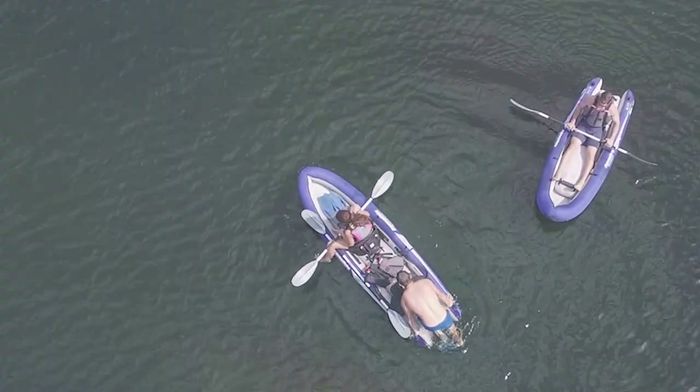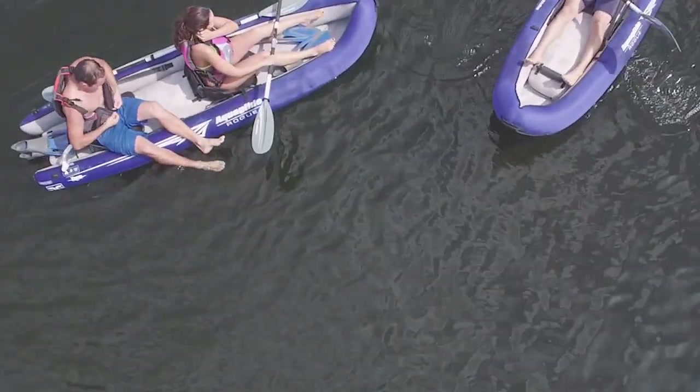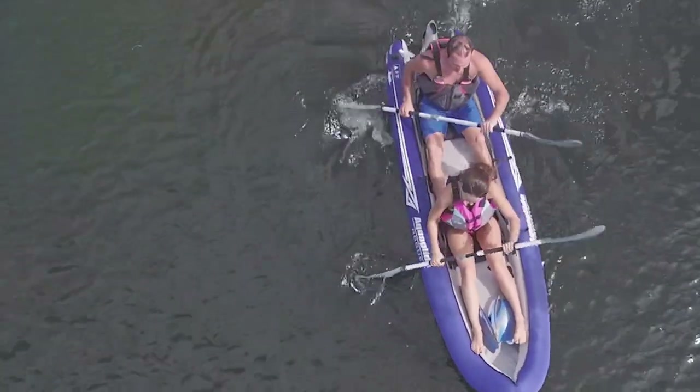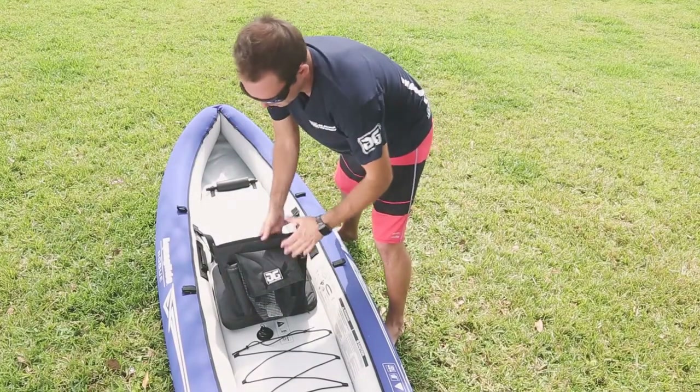The Rogue Series offers a very unique, wide, very stable, open stern for easy boarding. The Rogue Series comes with our core seat, which has a high back, a mesh pocket to hold all of your accessories, and two fishing rod holders.